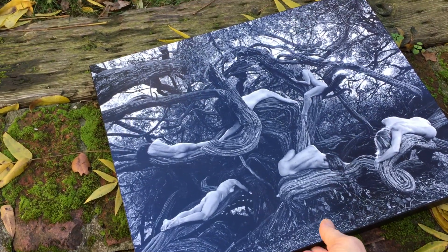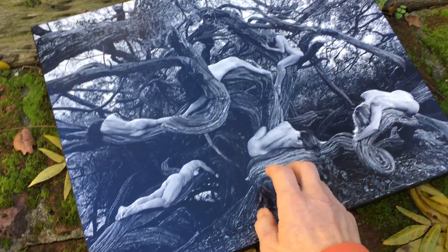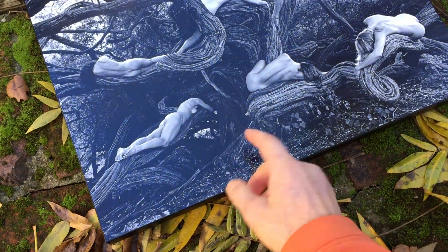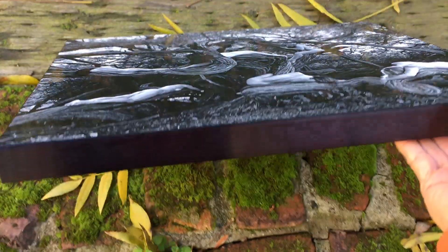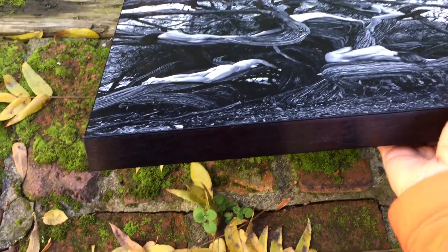So this is a 16 by 20 printed on aluminum — this is a piece of metal. So I've got a black edge on this one. It can come without an edge; it costs more, but it's really nice.